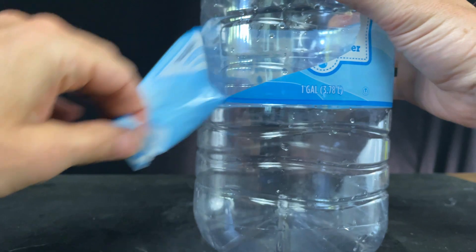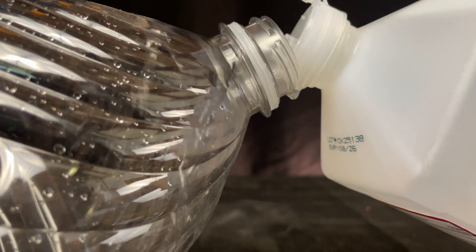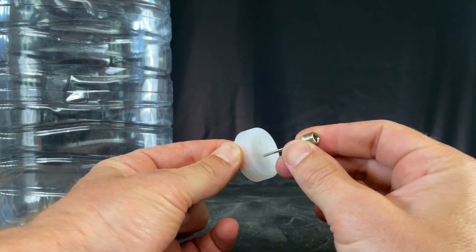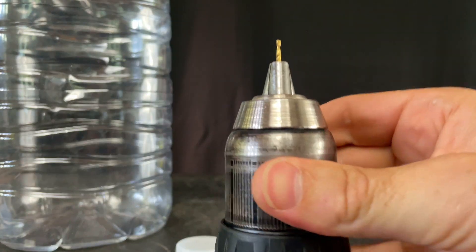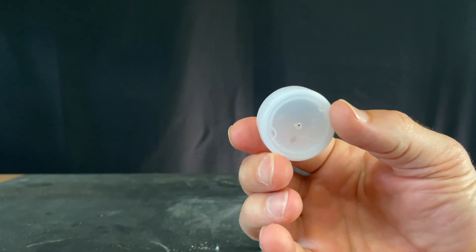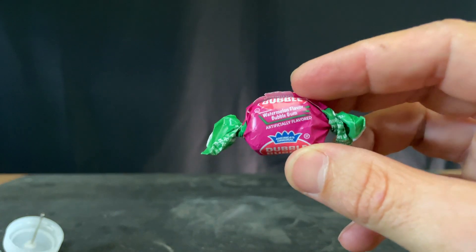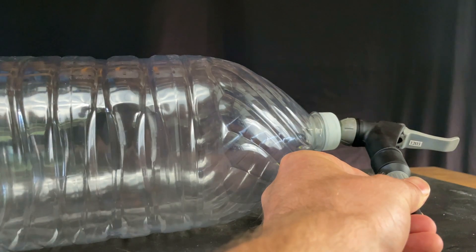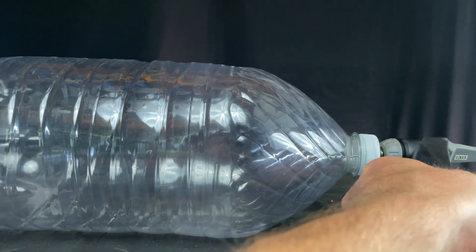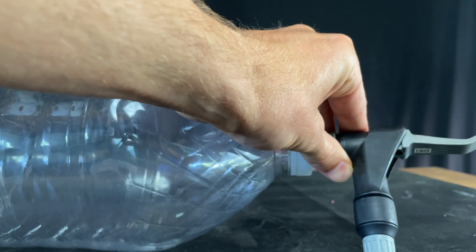Now let's make a way better cloud in a large bottle. I'll put about 30 pounds of pressure in with a blunt pump — 15 pounds, 20 pounds, 25 pounds, 30 pounds.